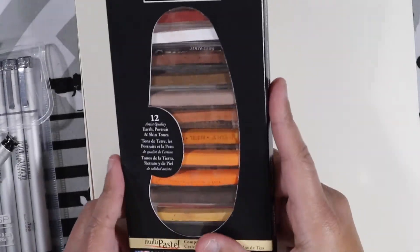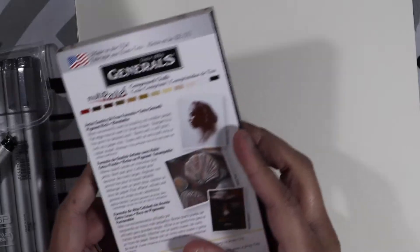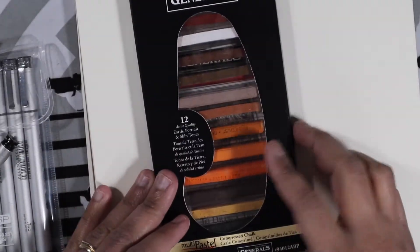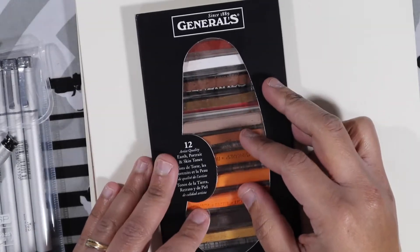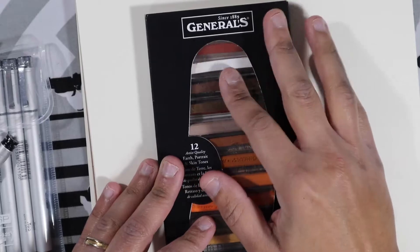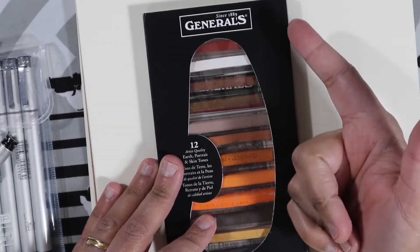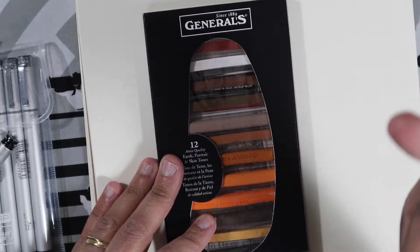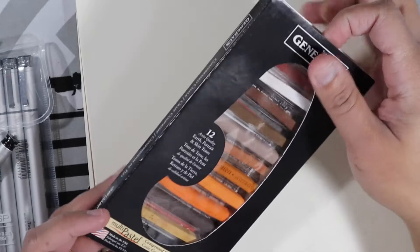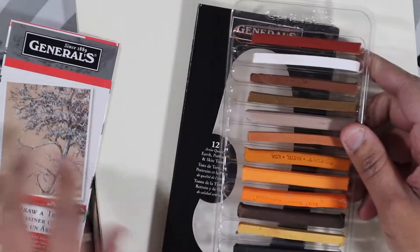So the next item I wanted to review is the Multi-Pastell Compressed Chalk from Generals. In my previous video for the pencil sets, I talked about the Generals Kimberly pencils. I tend to use Generals more for charcoals, compressed chalk, and pastels — they do really great in that department. This one is a nice little set.